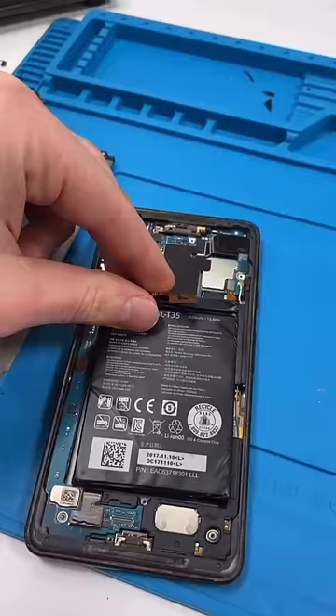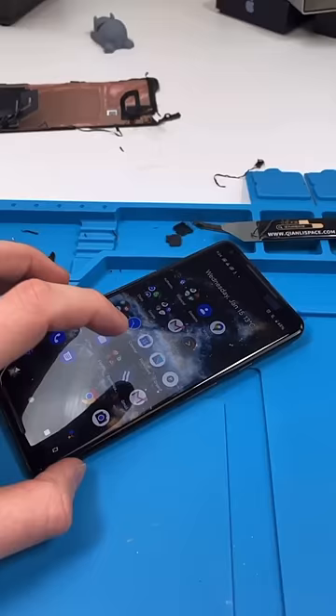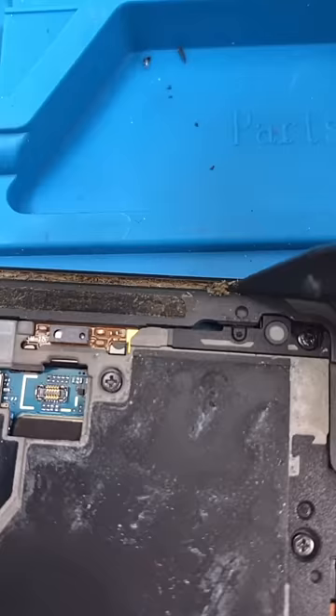Put in our new battery. Now we're going to test out our new screen. The screen's working well. Let's close this up, do a little cleaning, and we're done — good as new.